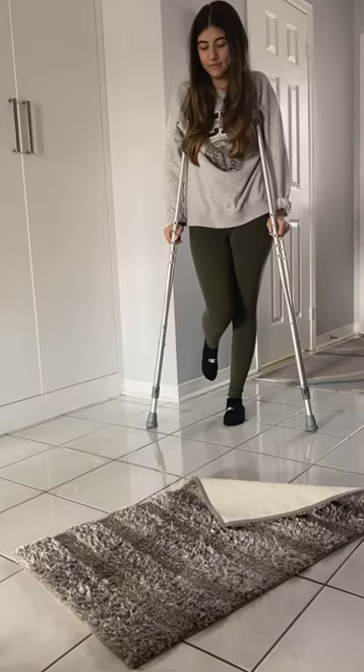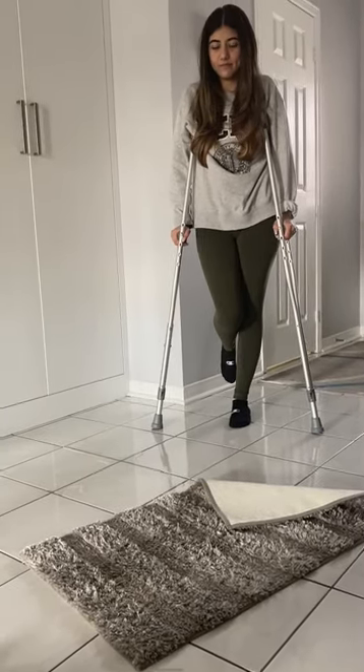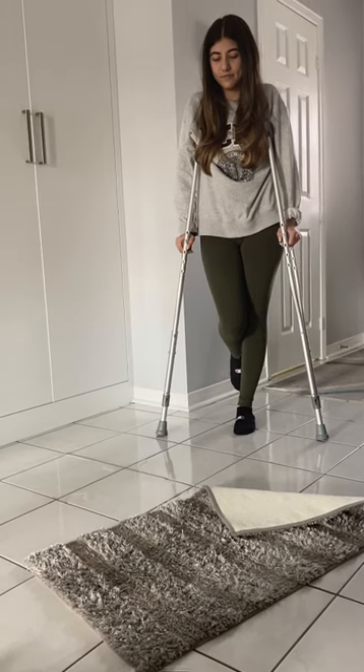Lastly, she will make sure to avoid areas that have carpets so she doesn't trip and fall, and areas that are wet so she doesn't slip.